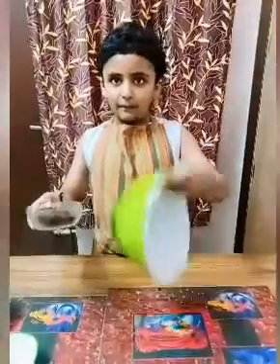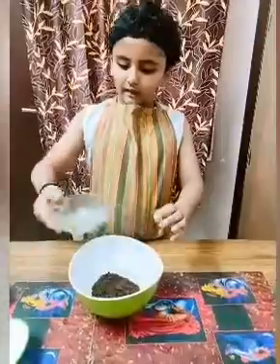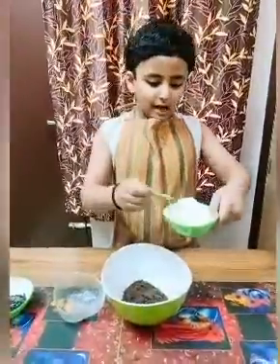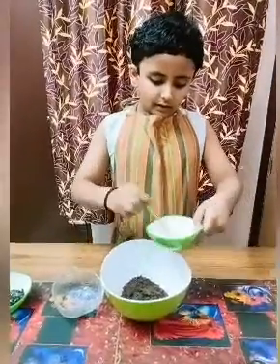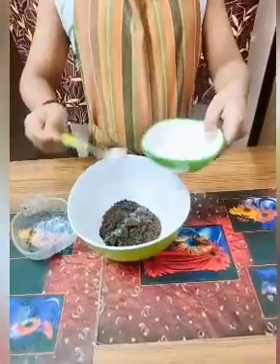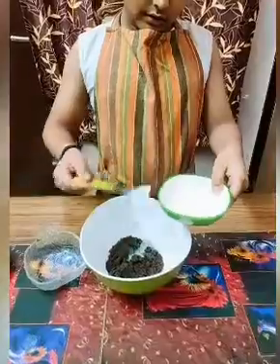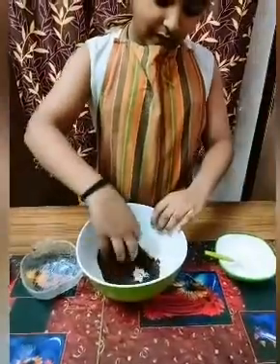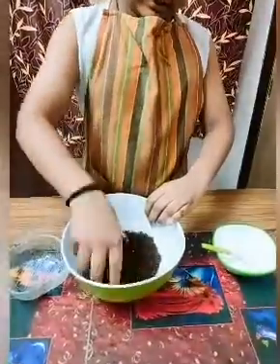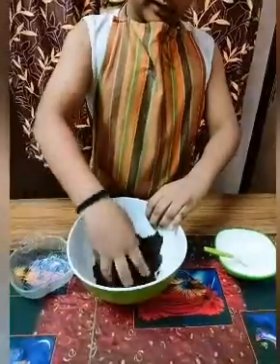We have to transfer the ground Oreos into a big bowl like this. Then we have to take some milk and pour it into the ground Oreos. Now we have to mix it like a dough until it becomes a dough. We have to mix it very properly.